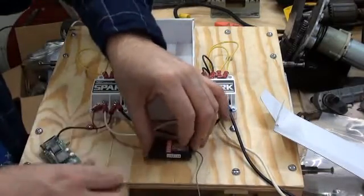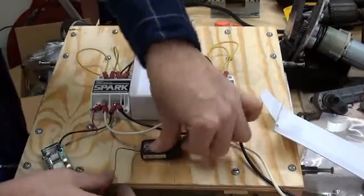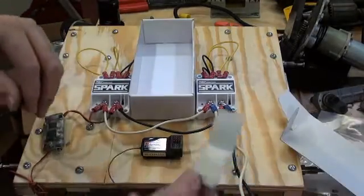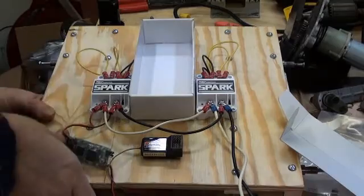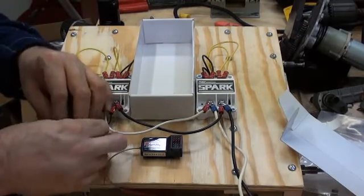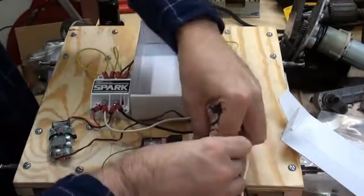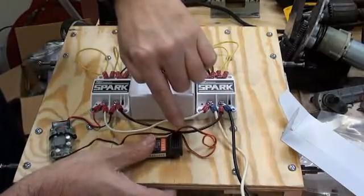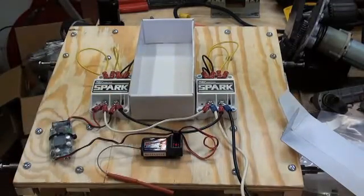We'll put the receiver back here and just place the receiver down. Now we need to secure the BEC — I'll use one of these adhesive-backed mounting tabs, splat that right there, then run a zip tie underneath and secure it down. Plug it into the battery position, noting that the black wire is to the outside of the receiver. Let's get a little spot of tape for the antenna.